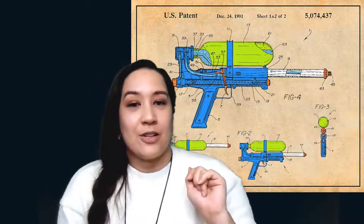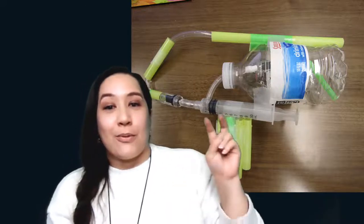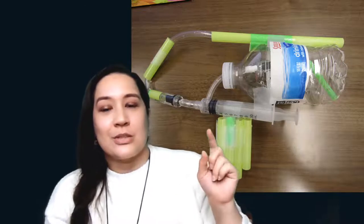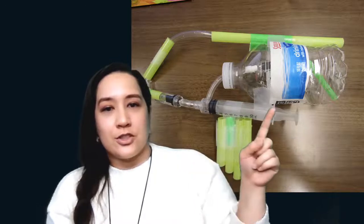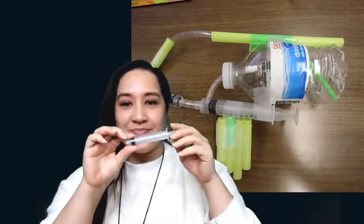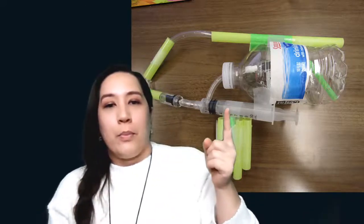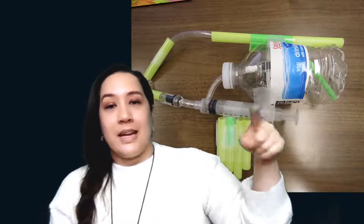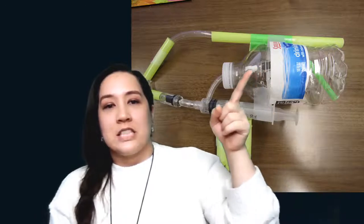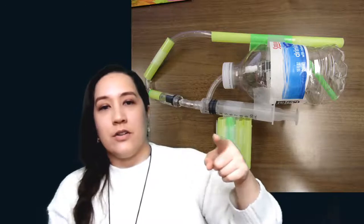Today we're going to be doing something a little different — more like this prototype. It's a little different because we're not using air pressure. We're just using a basic cylindrical plunger, or what you'd call a syringe. When we pull back on the syringe, it sucks water from our reservoir tank, which is our water bottle.